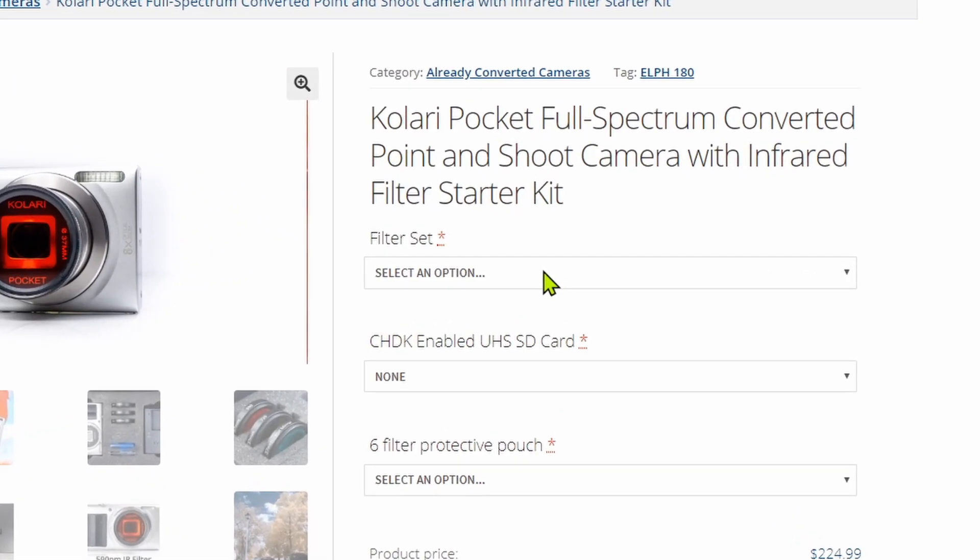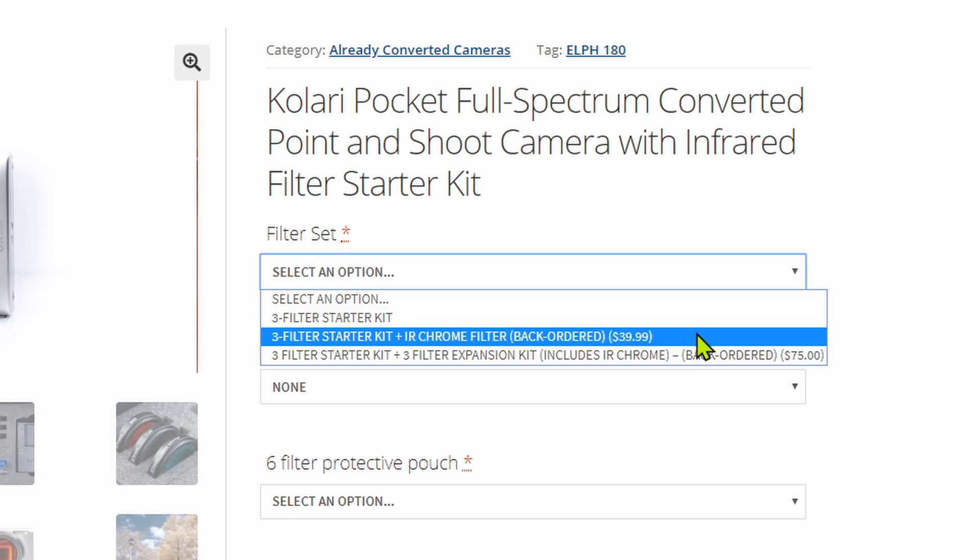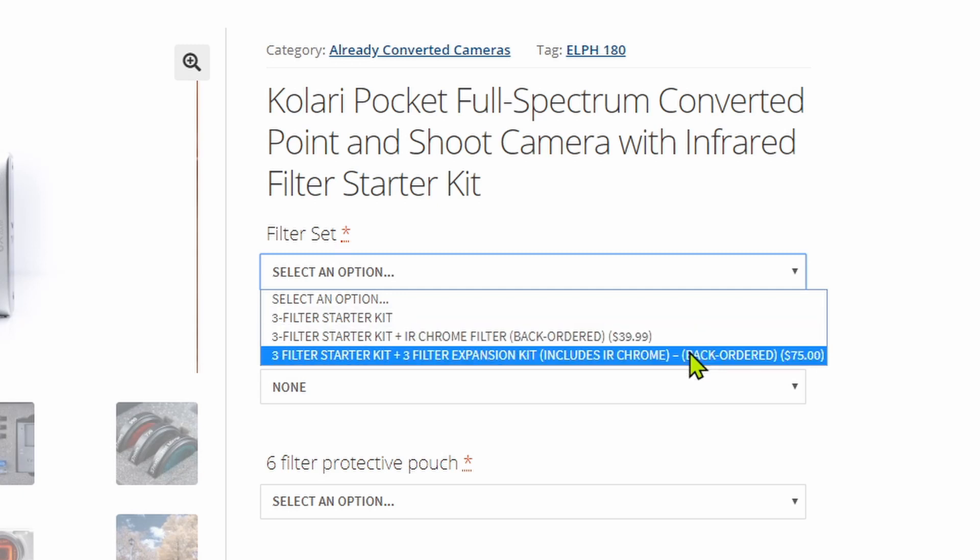The options you have are: you can buy the camera itself with the starter set, you could add an IR Chrome filter, or you could buy the kit with three extra filters which includes the IR Chrome plus a 665 nanometer and an 850 nanometer cutoff filters.